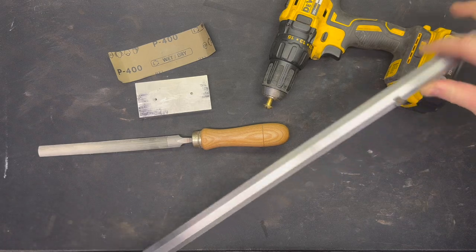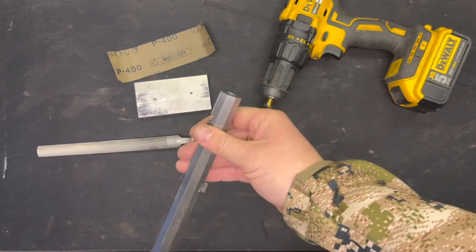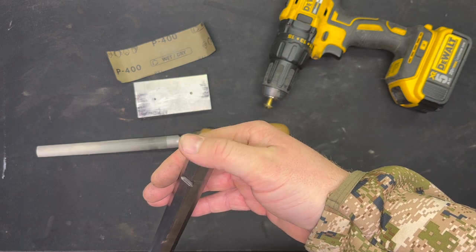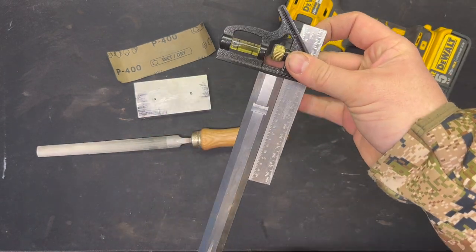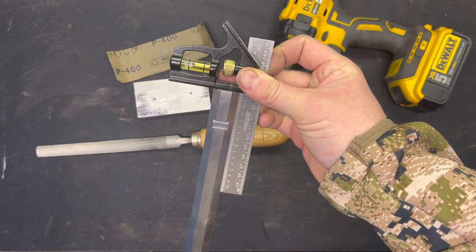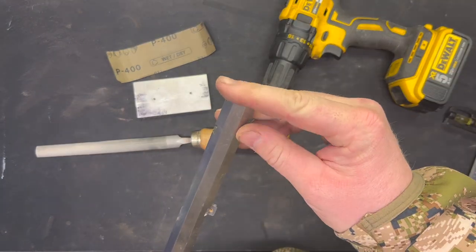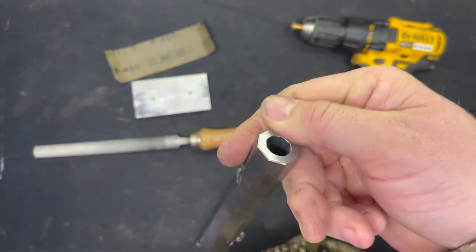Well, on the bench today we've got our muzzleloader barrel, and it's just going to be a quick one this week. All I did was profiled the muzzle here, made sure it was at a 90, checked it with my square, and it was dead on. So there was really no point for me to try and recut to a 90. So I just went ahead and polished up the muzzle.